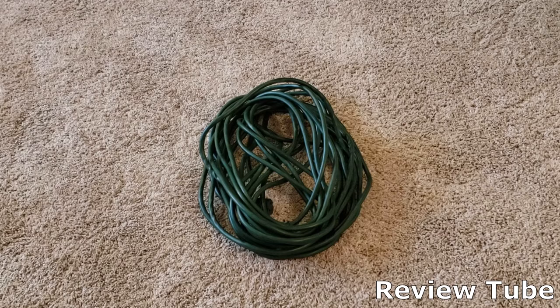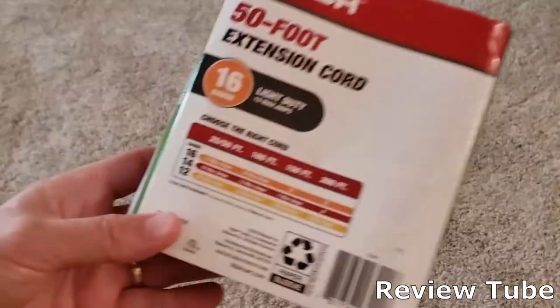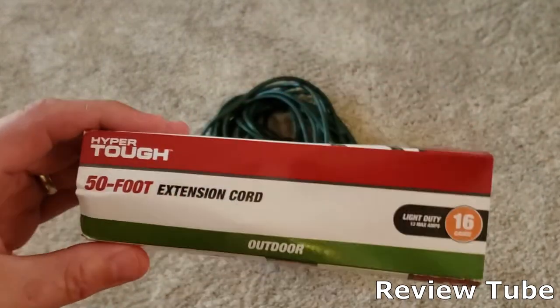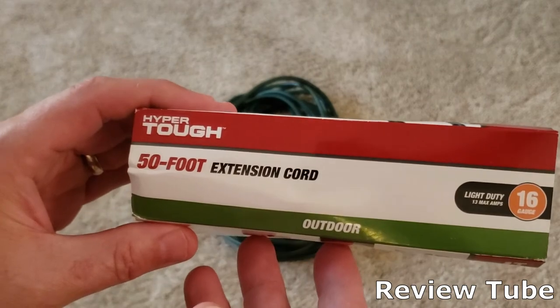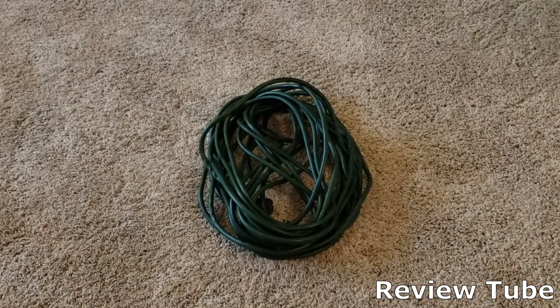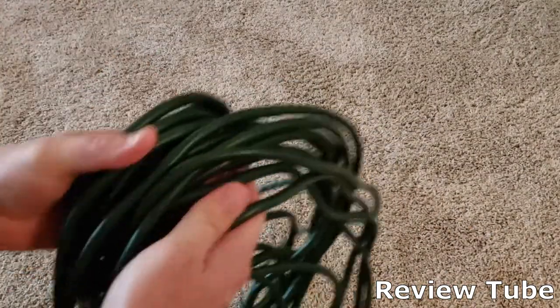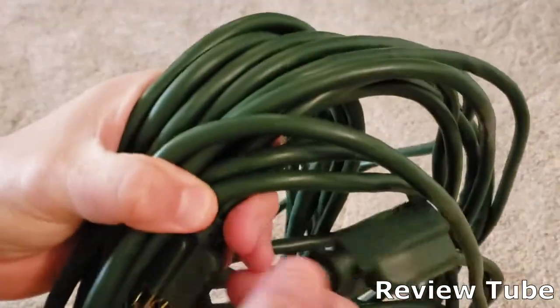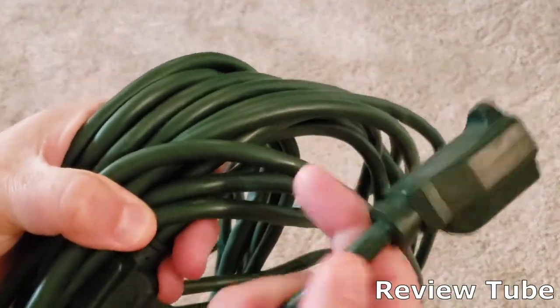So that means two or three times a week I bundle it up, carry it with me, unwind it, extend it out. It's a single outlet extension cord, 16-gauge like I said. Feels pretty tough. It's supple when it's warm. If it's ice cold, like most extension cords, it gets very rigid.